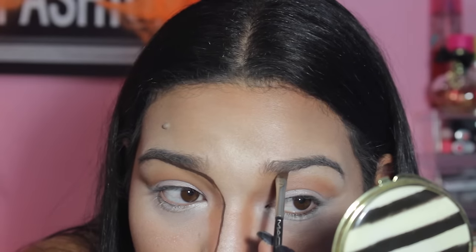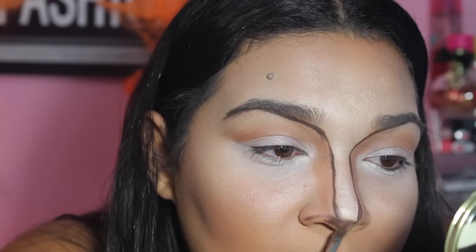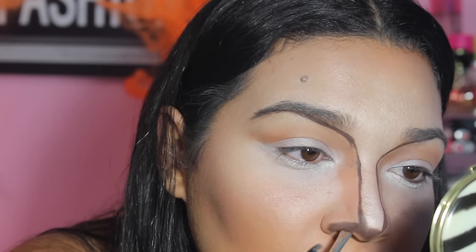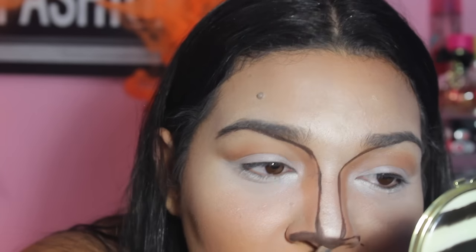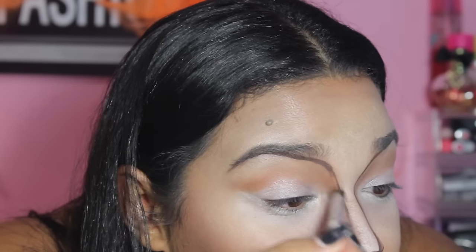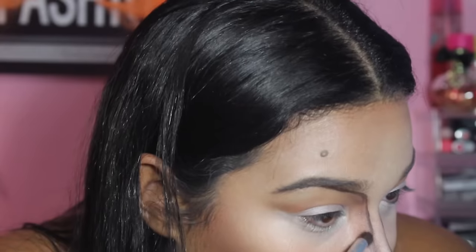To create the nose of the deer, you are going to apply the gel liner on the tip of your nose and near your nostrils. With MAC Embark, I am blending the gel liner and the sculpting powder color that I applied on my nose.